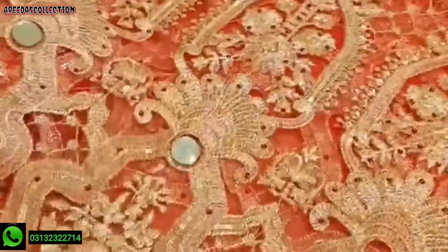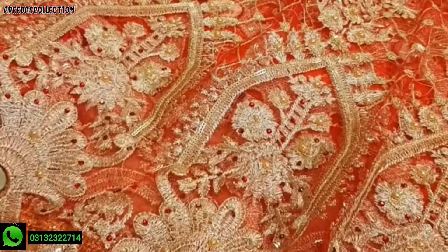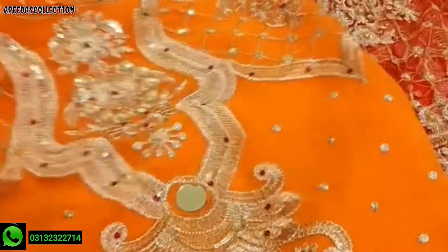This is the back of the lehenga — same front, same back of the lehenga. Sequence and mirrors. This is the back of the lehenga, and now the front is the back of the lehenga.